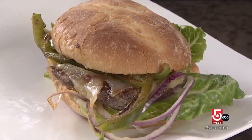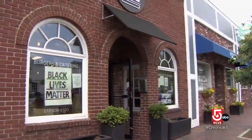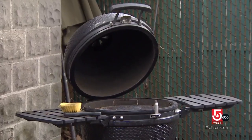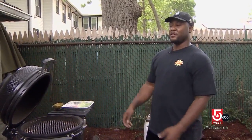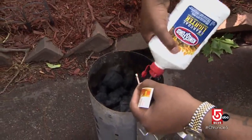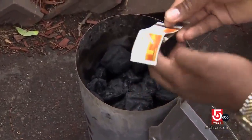Nothing says summer like a backyard burger. Tambo Barrow, owner of Dorchester's Bread Gourmet, says home chefs can take basic burgers up a notch — starting with the grill. He really likes charcoal because it gives that outdoor feel, and when you smell barbecue in the air, that's the charcoal.